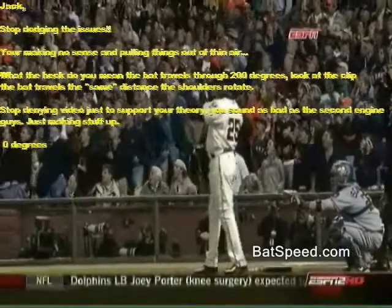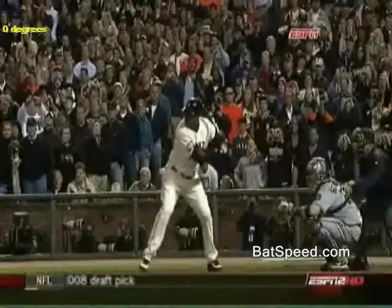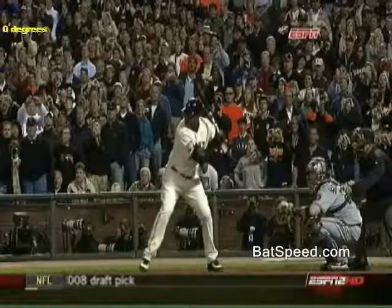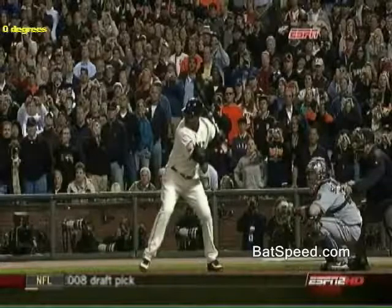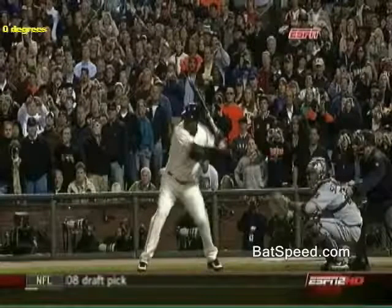We're now going to look at Bonds' swing just to test Sean's theory out and see if he's right. Bonds right now is taking his stride and getting ready to launch — we'll go forward until bat and shoulder rotation initiation occurs, which is right about here.